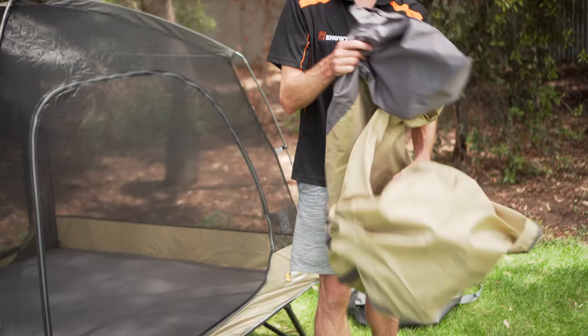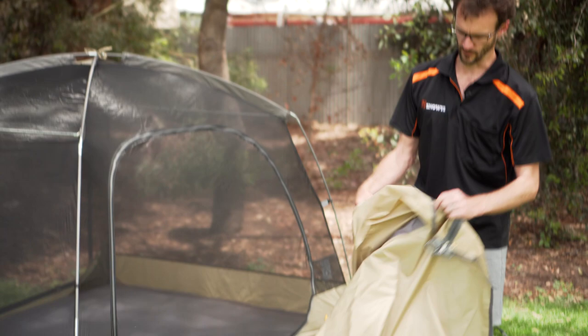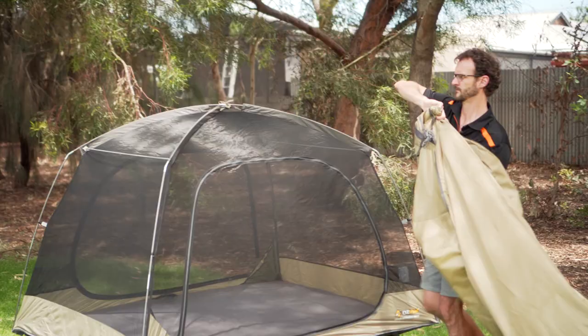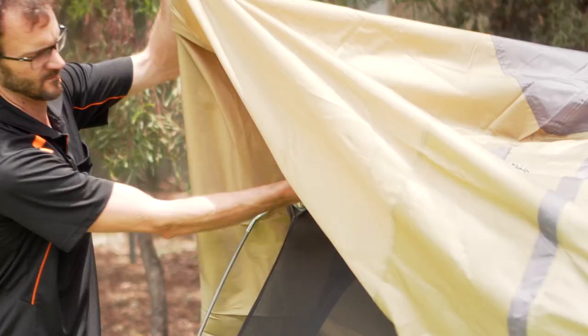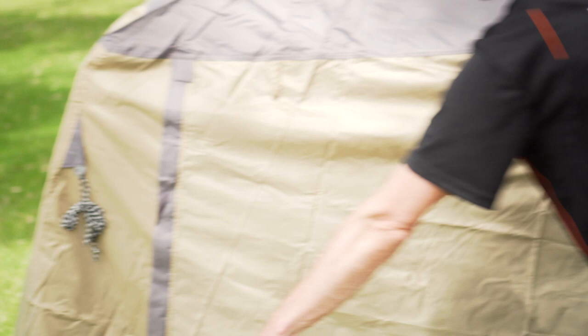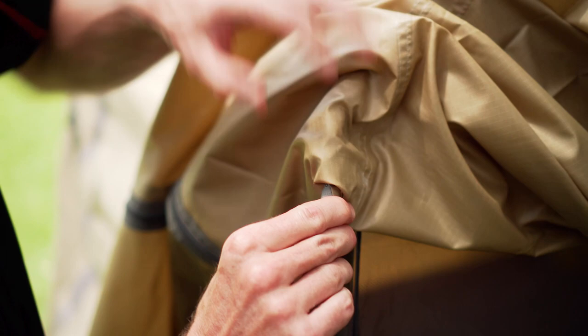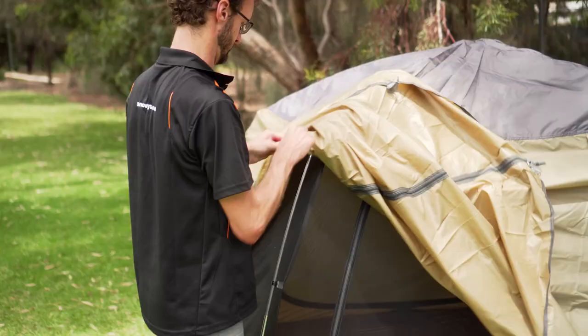Now let's unfold the fly sheet and throw it over the top, keeping an eye on where the doors are. One door zip on one side correlates to the inner tent entry, and another zip on the other side correlates to the other entry. Once it's oriented correctly, we've got our zips for the entrance doorway on each side. Up underneath there are some little velcro tabs that go around each of the poles to keep the fly in place.